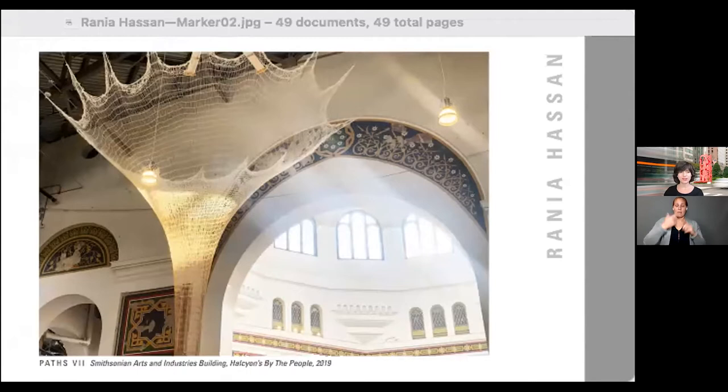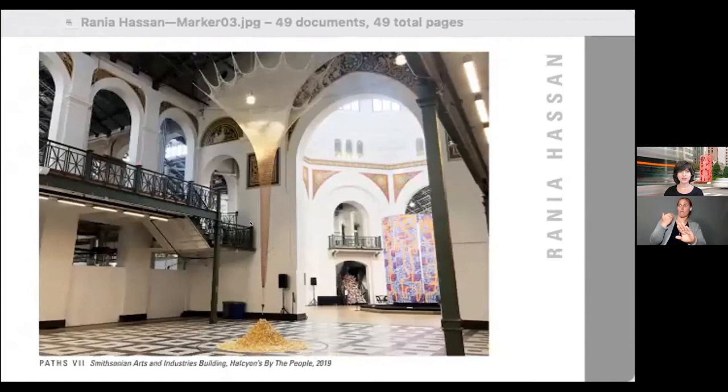I create large-scale site-specific installations about connections to time, place, and circumstance. We all seek connection, whether it's how we connect to each other, people who've come before us, or those we've yet to meet. My work is about interconnectedness and how our experiences shape and define us. The five main themes I work with are time, memory, identity, synchronicity, and community. My greatest inspiration is knitting itself — through a single thread, we are all connected.